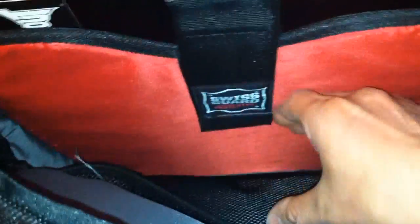I can feel the thick padding — definitely quality material. You get what you pay for. Here's the main compartment with a mesh pocket inside and the Swiss Guard computer protection logo. Here's my 17-inch Dell M4700 workstation — let me take it out. It's got sturdy padding, and the bottom padding is very nice too.